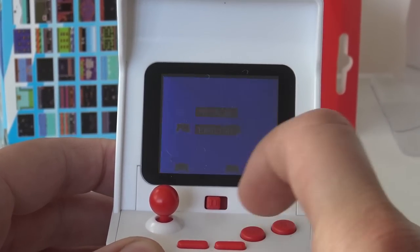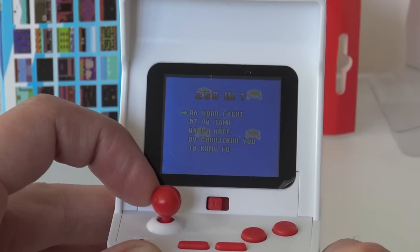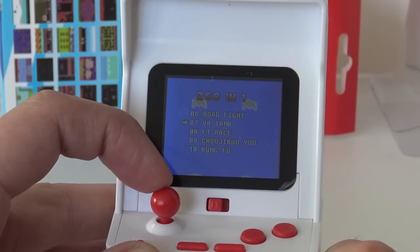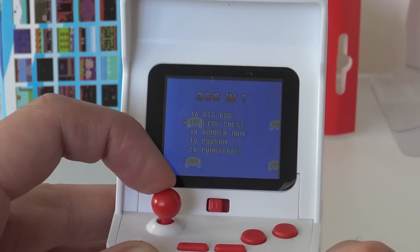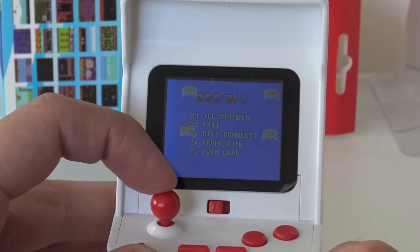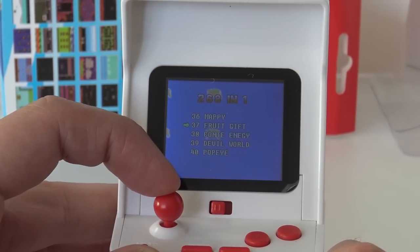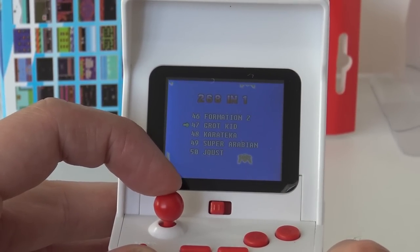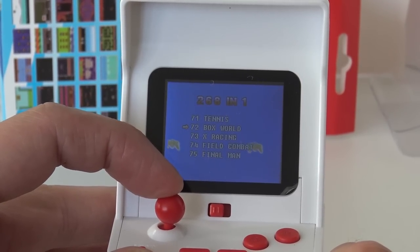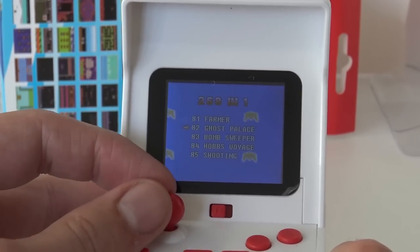Alright, this is going to be a challenge for recording from this thing. There is no TV out, by the way. I hope you can read it — going a little bit too fast. Let's see, there are some very familiar games: Galaga, Dig Dug. Oh, there is one naughty list, people — Trojan. There are a lot of good games on this thing. Pinball, Zippy, Final Man. I see a lot of familiar titles.